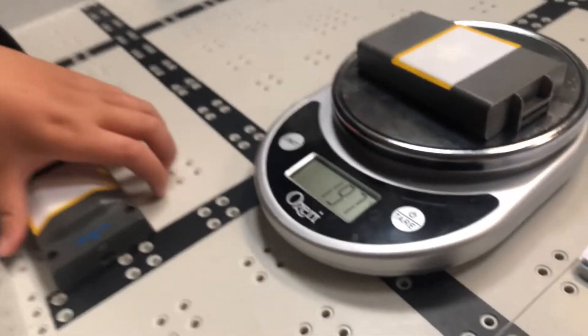Now, most often you can see us using second-gen batteries, as they are more reliable than the first-gen batteries. So first, we're going to start off by weighing these two batteries. We'll start with the first-gen battery, and it weighs a total of 197 grams.